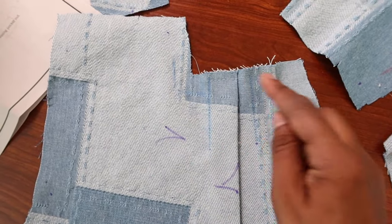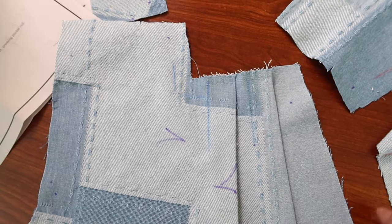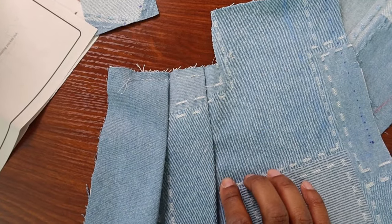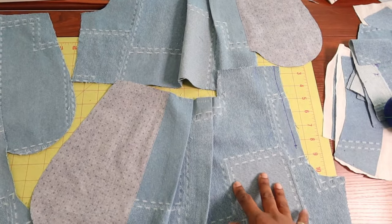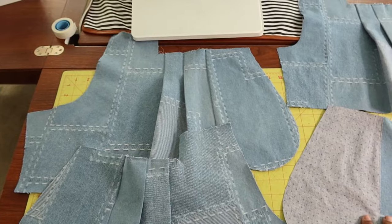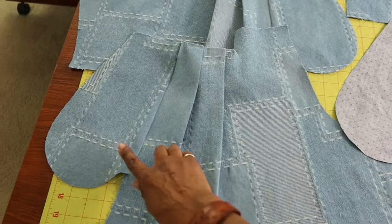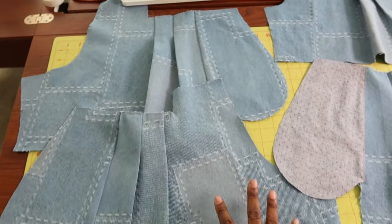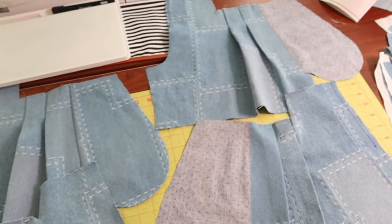I pressed the pleats and then did some basting at the top. Here is how it's looking from the right side. The two front pieces have the pocket lining, and these are the two back pieces where the pocket is the actual fashion fabric. Next I will be putting the front to the back and stitching the side seams.